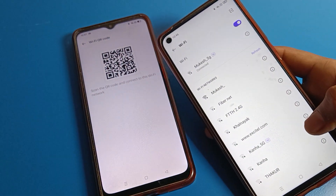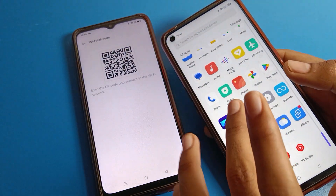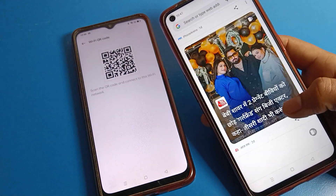After scanning, you can see that automatically, without entering any password, the network connects on your Realme phone device. I will open the Chrome app and you can see we can use this network.